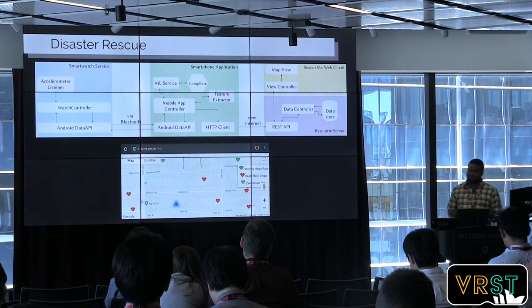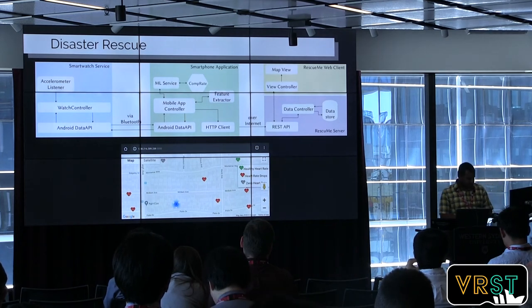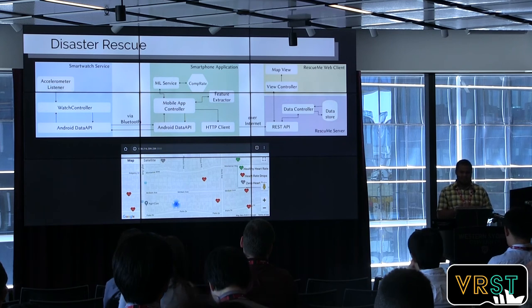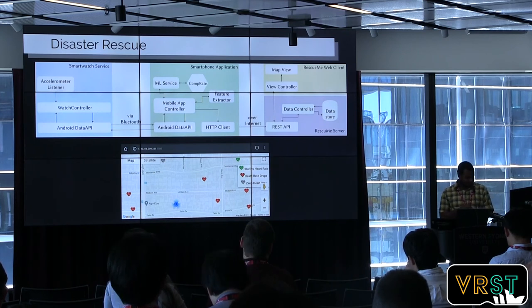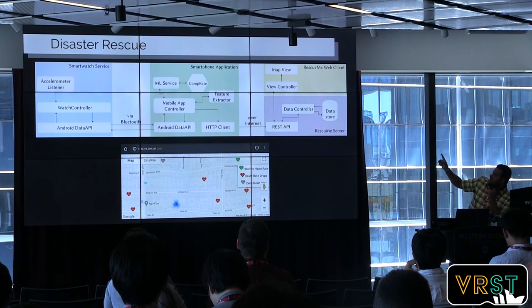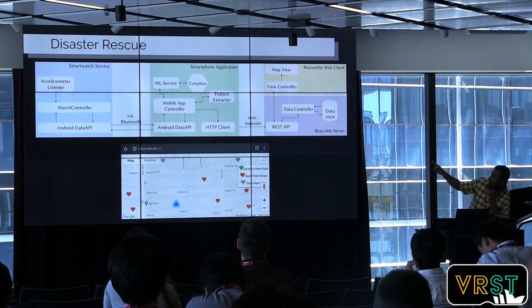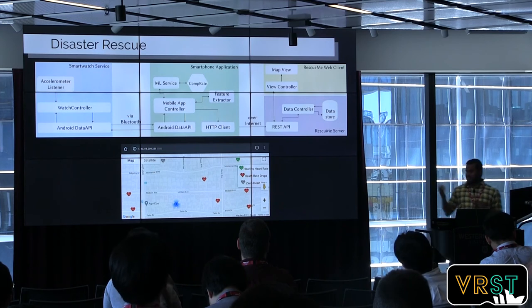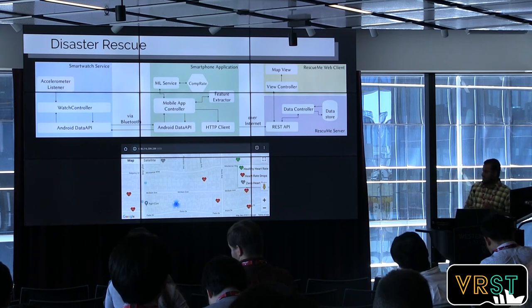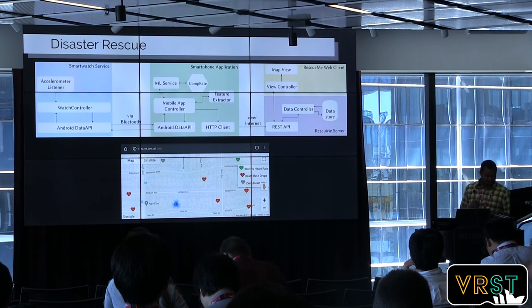Another application is using our heart rate prediction model to assist disaster rescue people, by identifying people trapped after a disaster like an earthquake. It calculates the heart rate using the trained model and streams that data to a web server. The web server shows the data on a map, so that rescue people can organize their resources — deciding where to dig and which location needs immediate care.